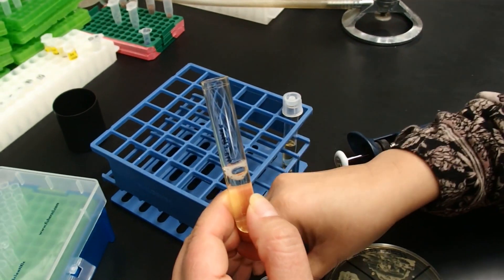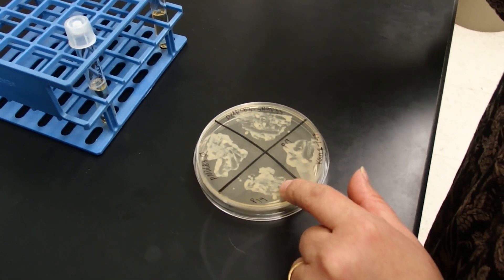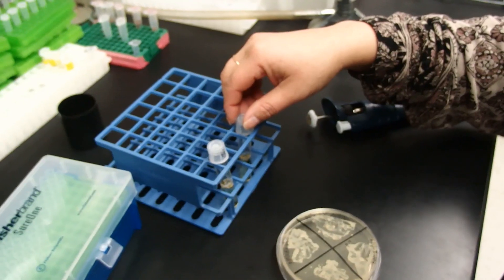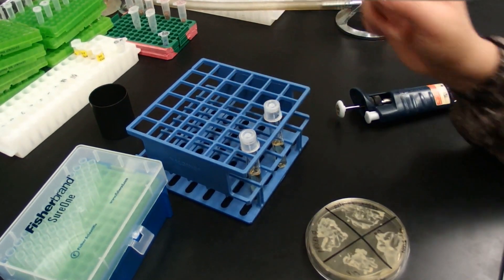I'm going to do the same with the other culture containing the P19. We are going to shake the cultures at 28°C overnight.